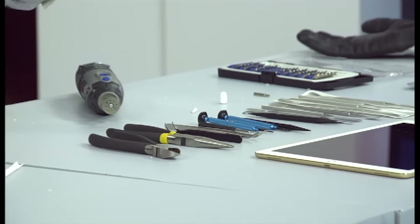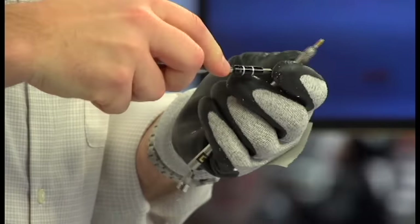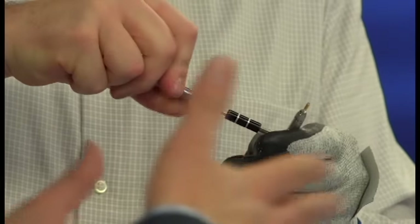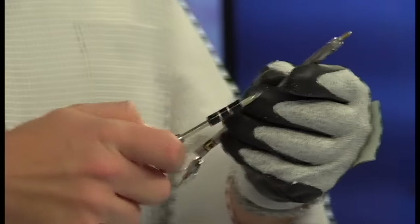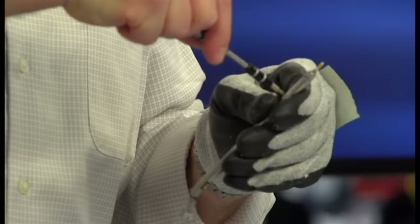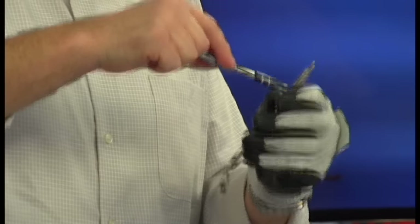Apple is one of the most frustrating devices to take apart. They don't want you to take these apart — they want you to take them into the Apple store. They also use a lot of different size screws, and throughout the years of cracking open lots of different Apple devices, they use many different kinds. If you are trying this at home, you're not going to be able to just use your normal tools. You've got to have specialized tools like pentalobe screwdrivers. This screw doesn't want to come, so I'm just going to cut right through the metal anyway.